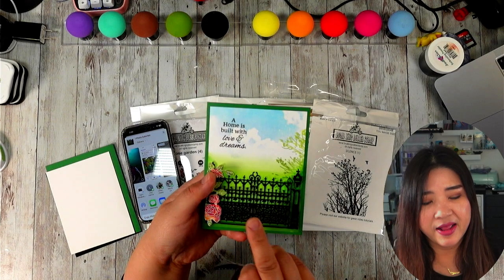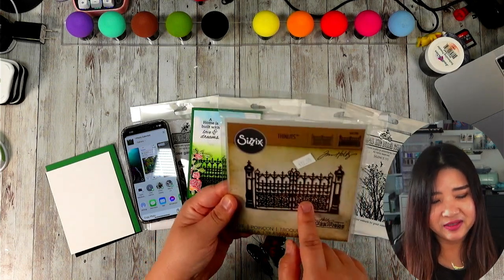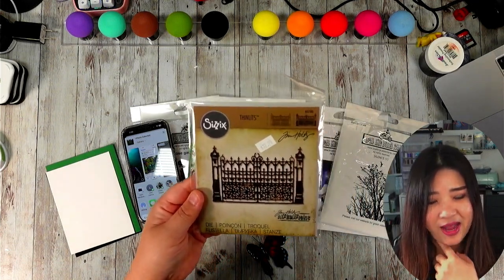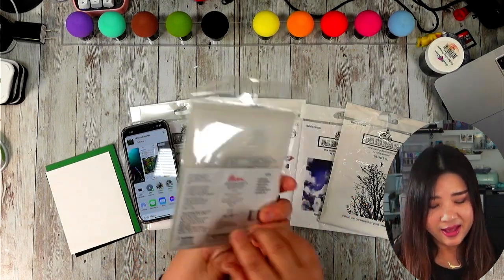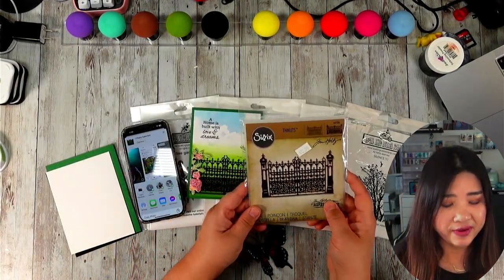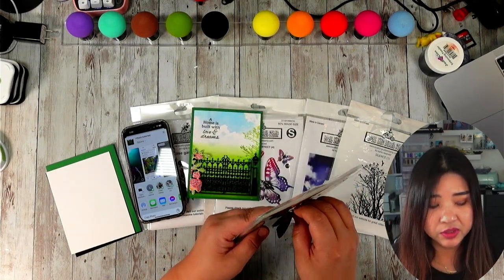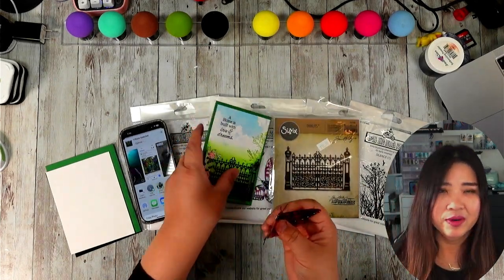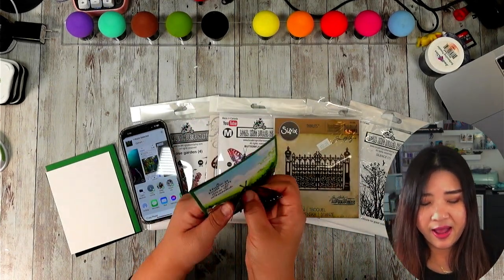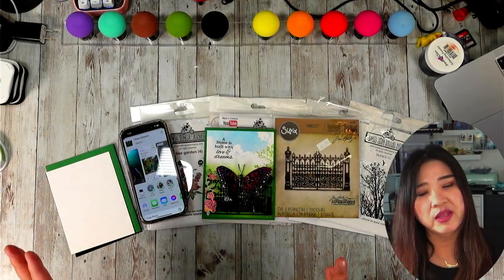I use this die cut — this is a Tim Holtz die cut. I've had it for a while. Yesterday was actually the first time I used it. You can see I paid $12.99 for that. It's a very, very detailed die cut. I'm very impressed because when I ran it through the machine — one run — I got a very clean cut. That's today's project, and I am going to do two videos.